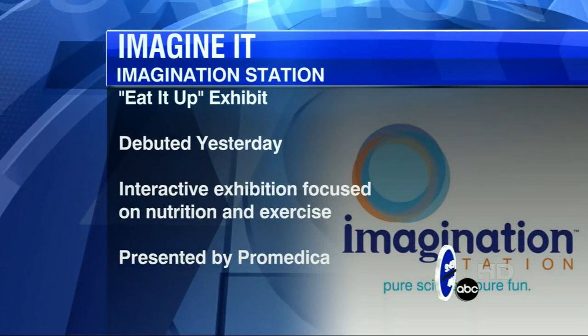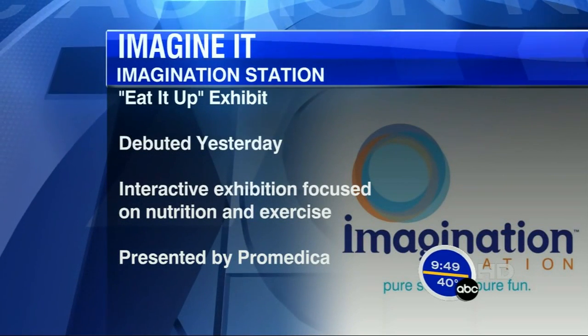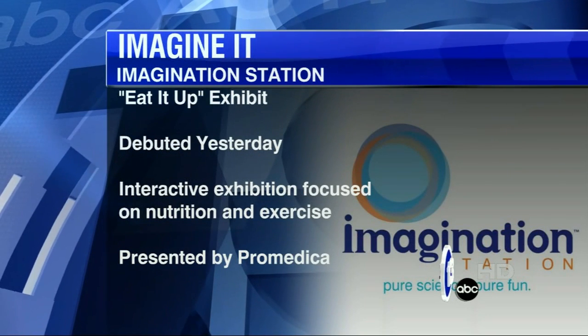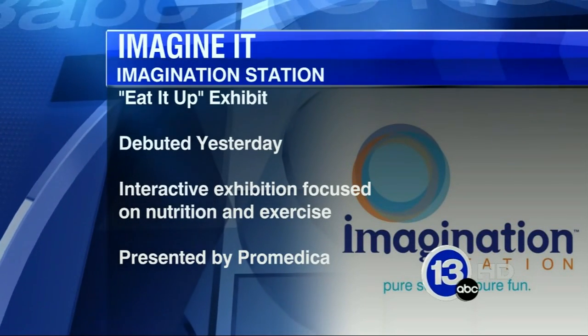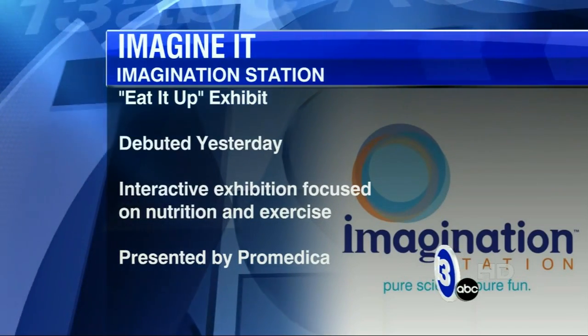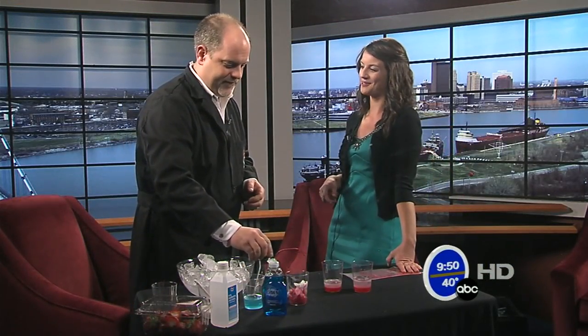We only have a few seconds here, but as we talk about food, you guys have a new exhibit down at the Imagination Station. Tell us about it. It's called Eat It Up — it's all about nutrition and how you can make small changes in what you eat and how you are active in your life to make long, impactful changes in your health. Lots of cool exhibits, definitely come check it out. Thanks so much, Carl. That's this week's Imagine It.